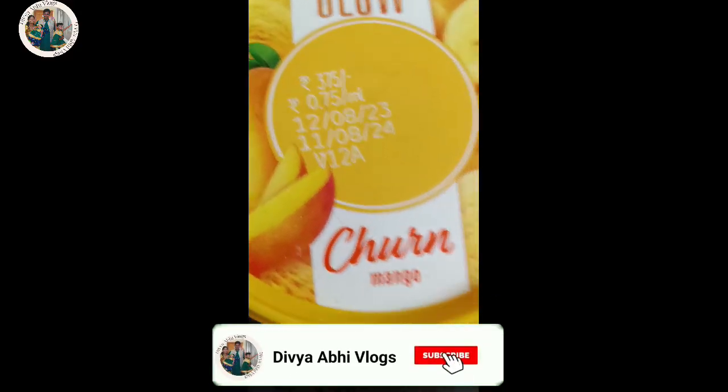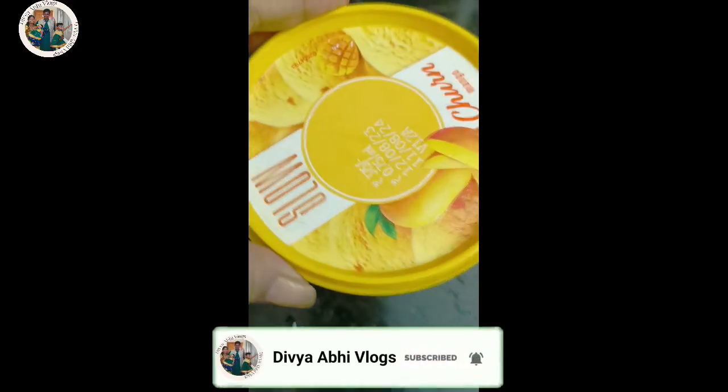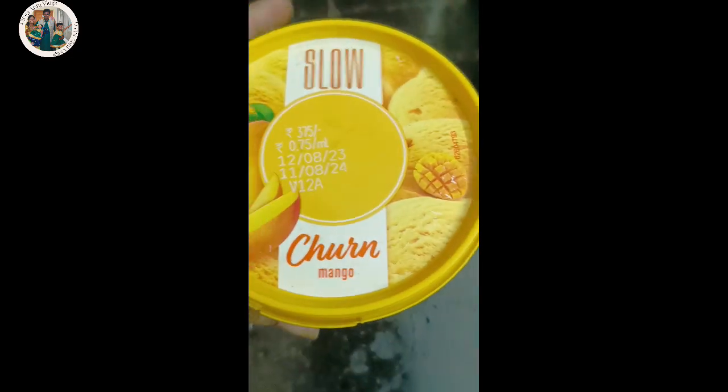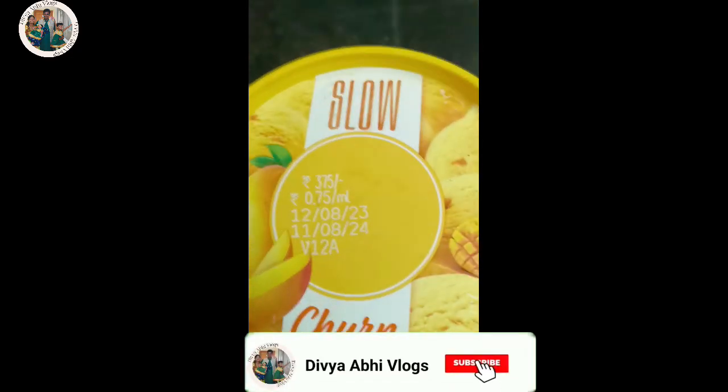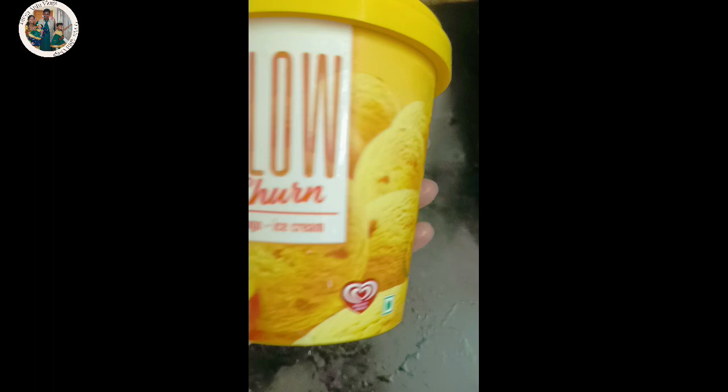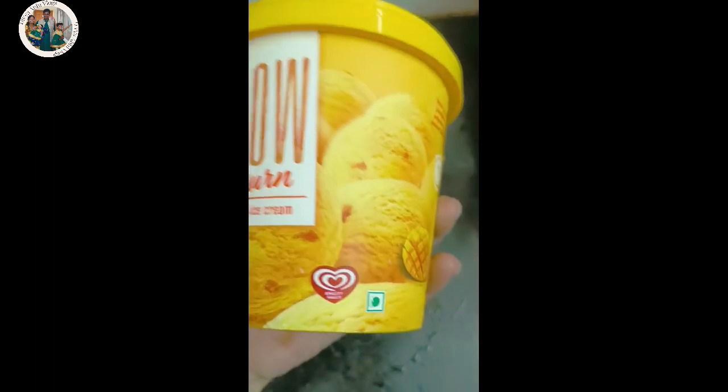Hi friends, I am going to make this one — a slow-chart mango ice cream double.